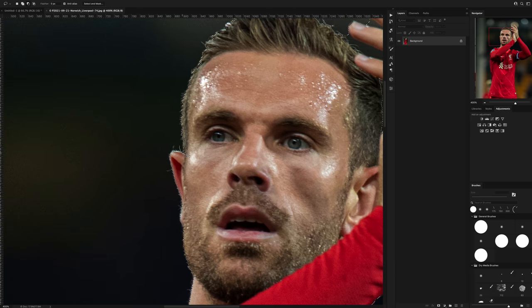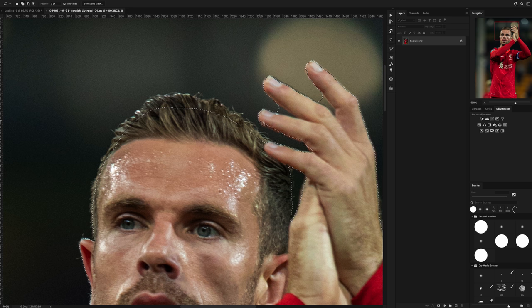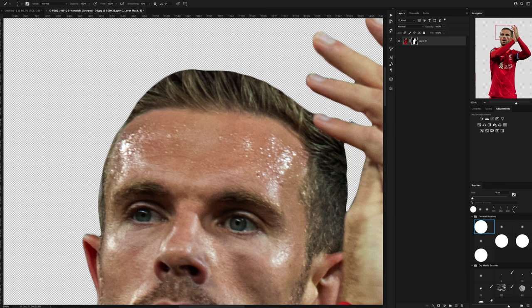So let's start with the player cutouts. I usually always have a separate cutout just for the player body — the main part of the photo that I'm cutting out — and then I have a separate selection for the hair, so I can use the refined hairbrush to really get a good selection.